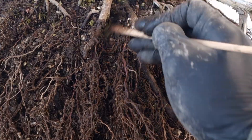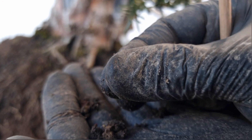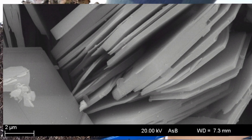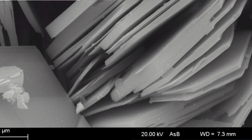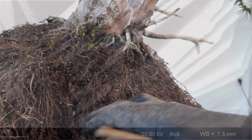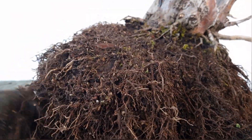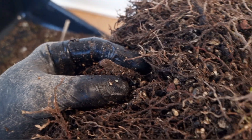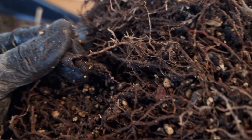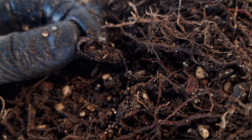I've identified another clay pocket. Look at how the particles stick together. This is clay under an electron microscope — see how the particles are like tiny flat plates stacked on top of each other. There's no space in between for air, no room for oxygen to reach the roots. That means clay doesn't just hold water — it drowns your plant. Roots need oxygen to breathe; without it they'll suffocate, resulting in dead roots such as this one.